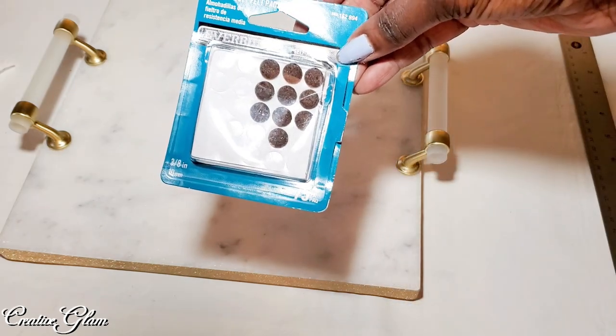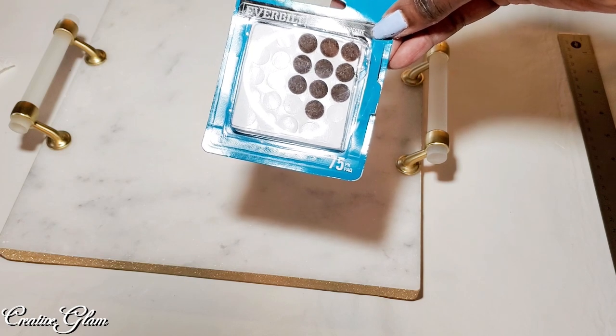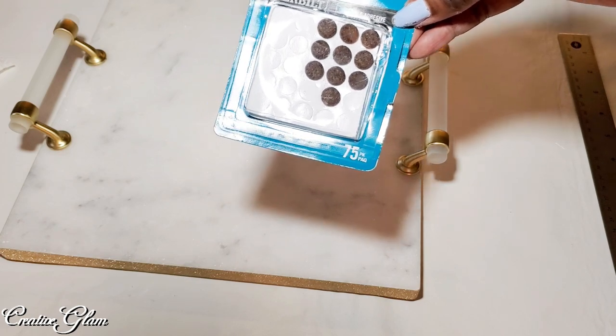I'm going to use some of these felt pads to protect my furniture, because it looked as though some of that gold paint was coming off the wooden feet that I painted gold.